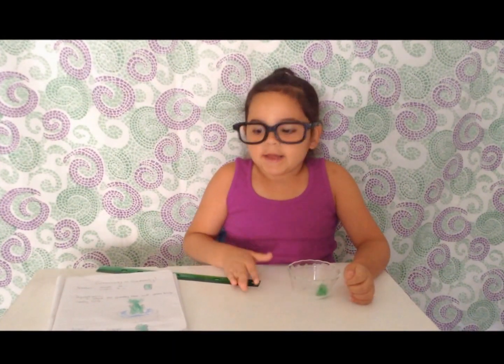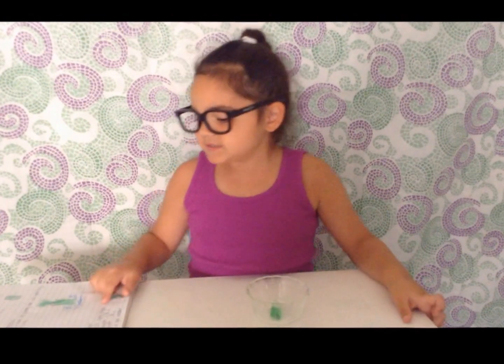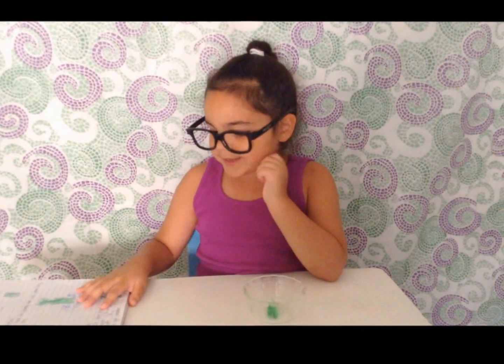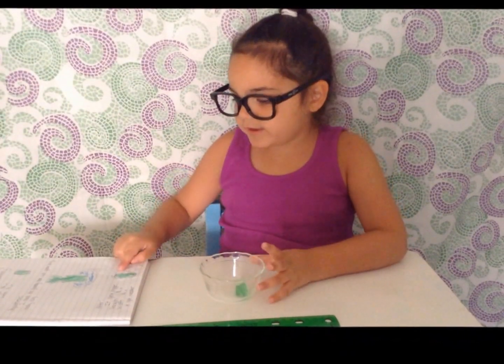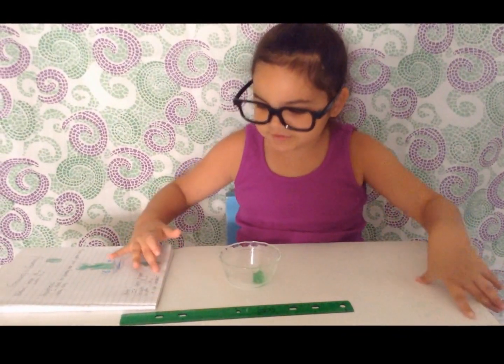Our gummy bear has come out. First you have to drain out any excess water. Next you measure your gummy bear again. Mine is one and a half inches long and three quarters of an inch wide. Then you draw an outline of your bigger bear and record your measurements.